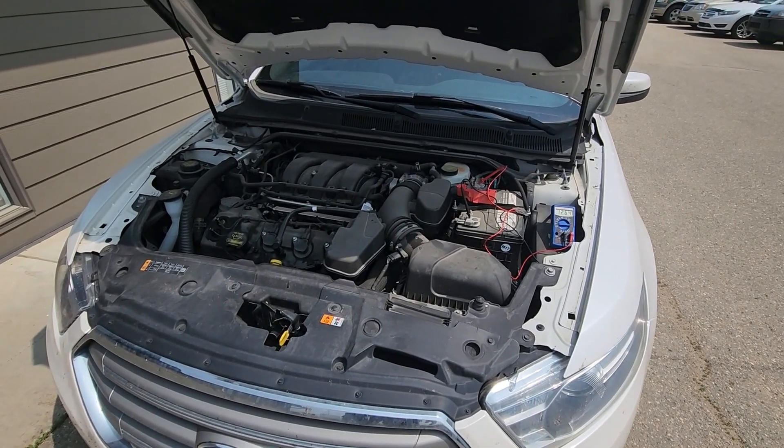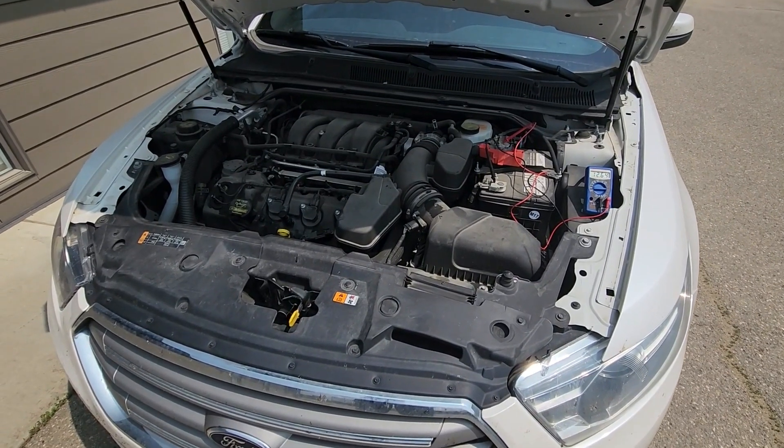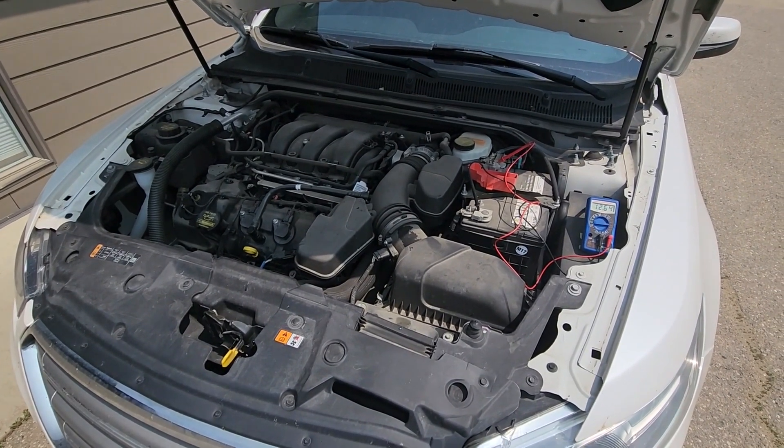Welcome to my YouTube automotive channel. In today's video I will show you how to test the car alternator using the multimeter. Now it's quite windy outside so I hope you'll be able to hear me.